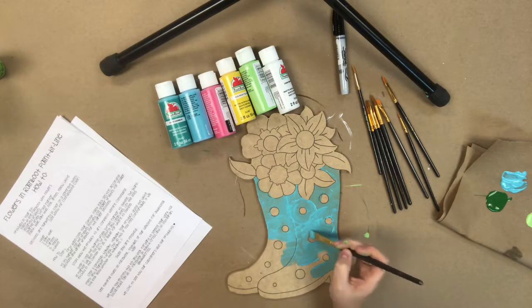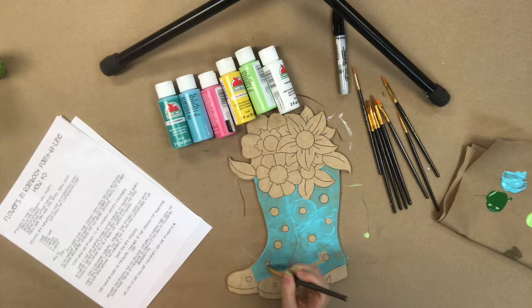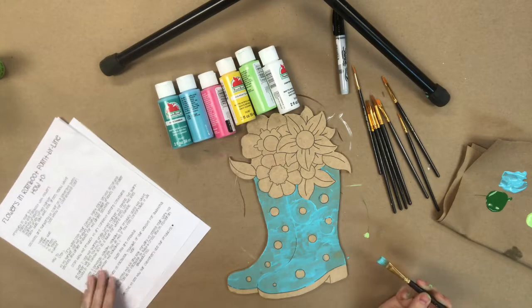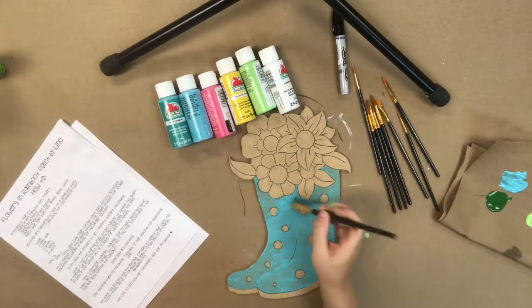I'm going in with the turquoise color and I will be going back in with a second coat on this. Some of the colors don't cover perfectly, and also if you have any water in your brush that's going to make it a little more see-through. Just go in with a second coat whenever you feel it needs it — use your own discretion. I did go in with a second coat on these rain boots.